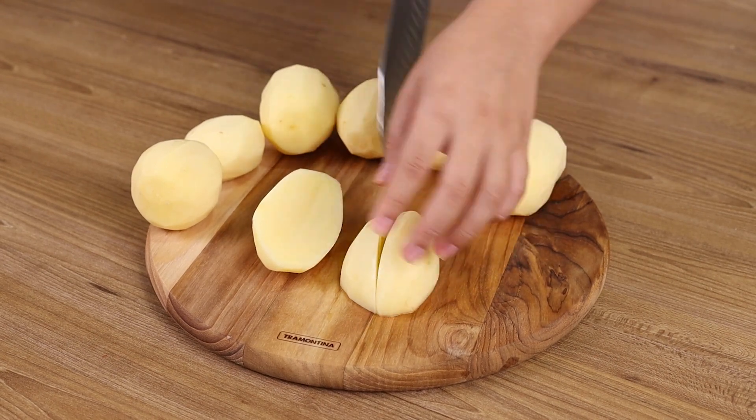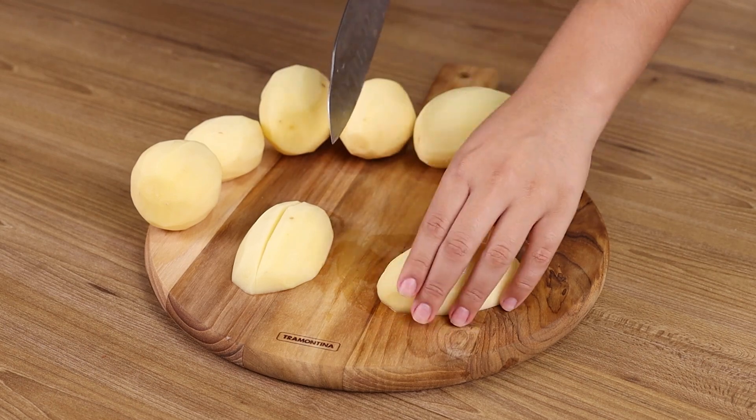This recipe is very budget friendly and simple. Your dinner will be ready in no time.